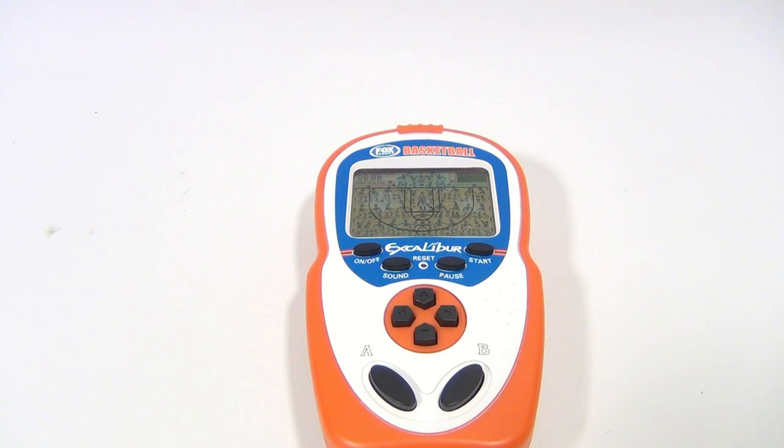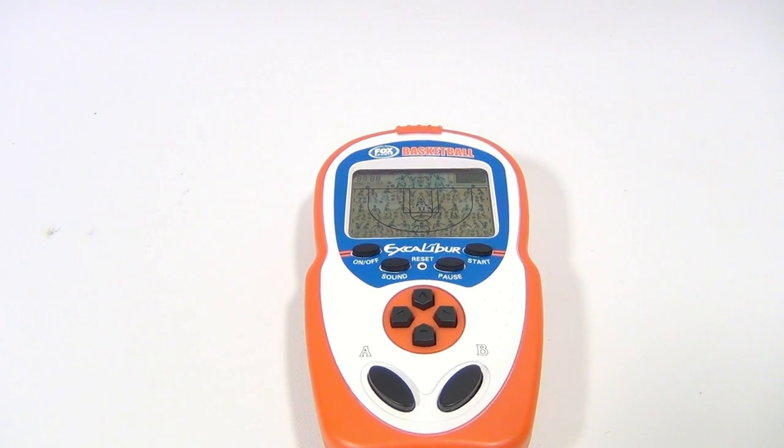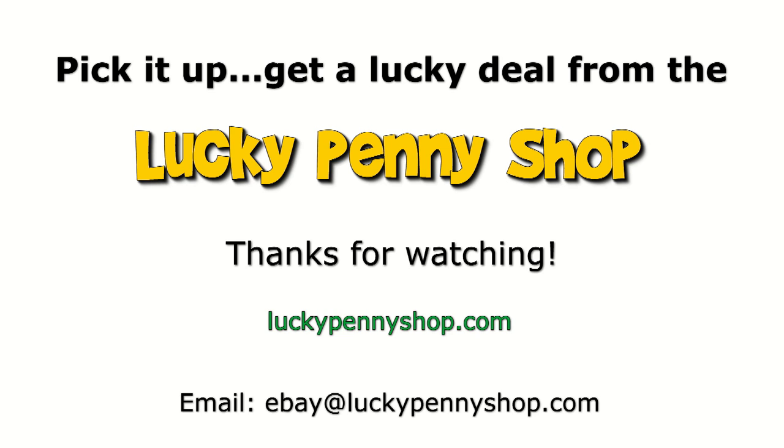Hey, thanks for watching our videos. It's Lucky Penny Shop. Later. Thanks for watching our eBay product video and always remember — if you see a lucky penny, pick it up.